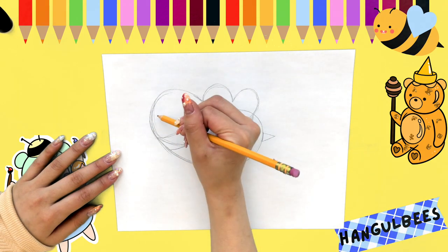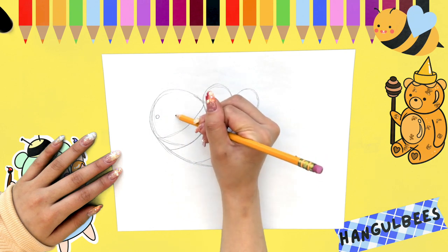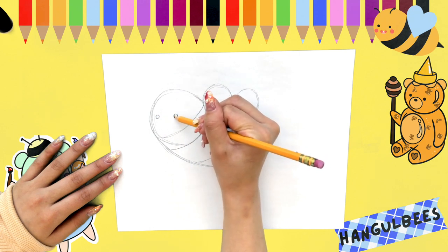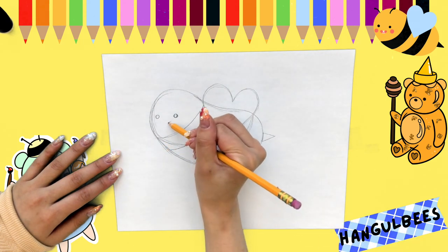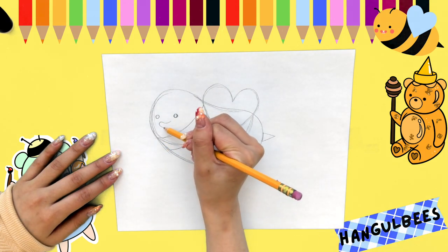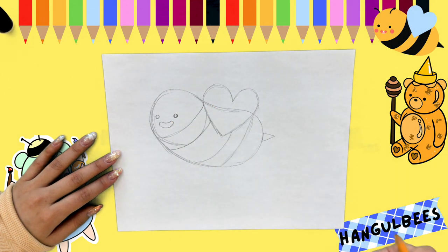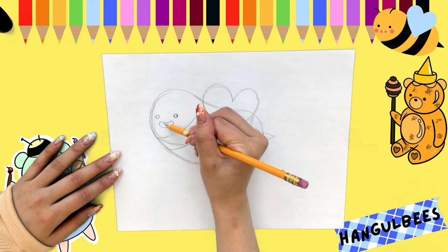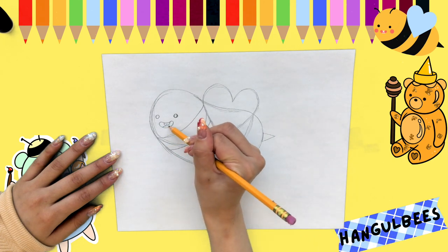We want to make his eyes next. GURBEE's eyes are just two little dots. For his mouth, we'd like to make another little jellybean shape just like GURBEE's body. GURBEE has two little front teeth — they are like a round W shape — as well as GURBEE's tongue, which is going to be in like a rainbow shape.